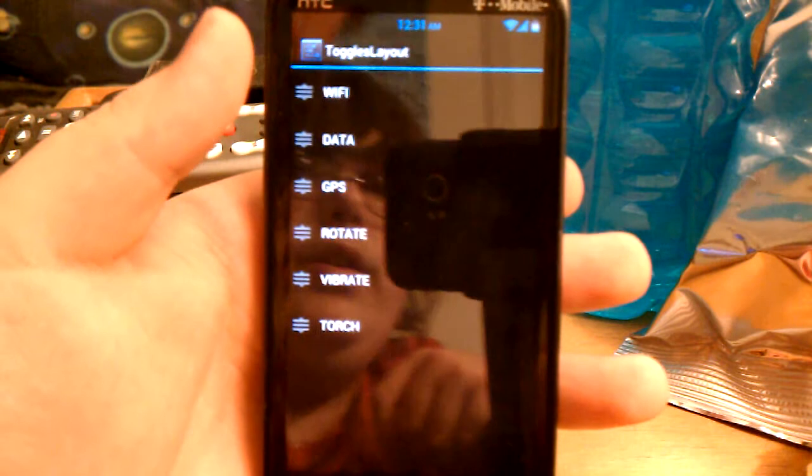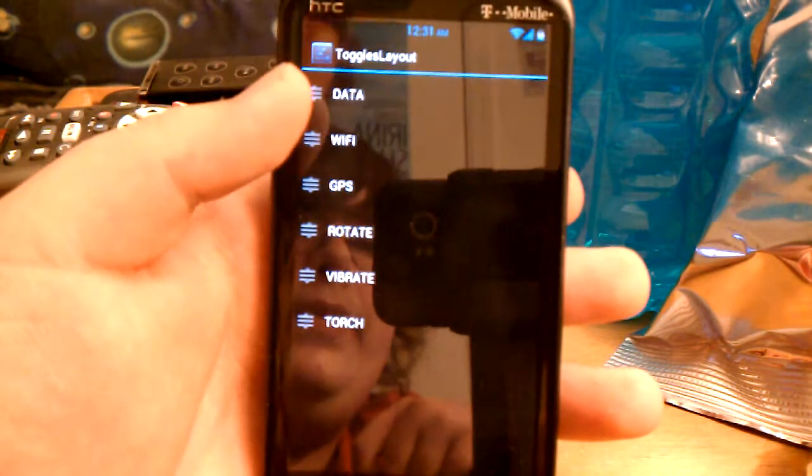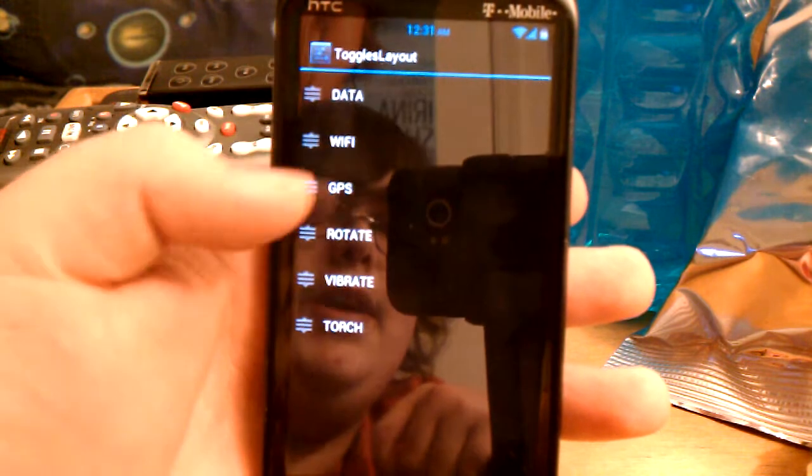You can change the toggle order, so if you want Wi-Fi at the bottom. I like my Wi-Fi and data both at the top, just staying kind of together.